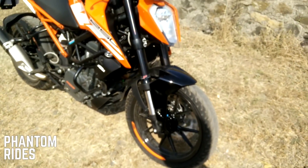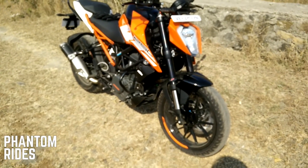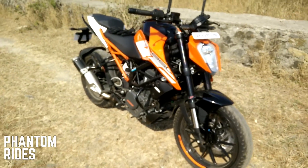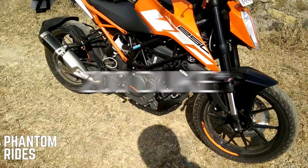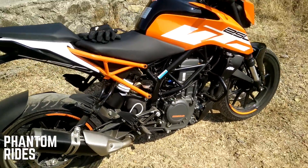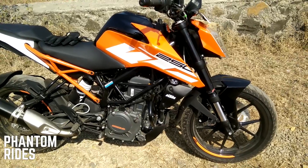17-inch wheels — unfortunately we don't get the Metzelers here, these are MRF Revs. The rating for these tires is H-rated, which means the tire compound is a little softer.